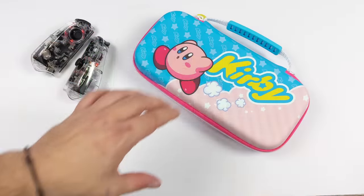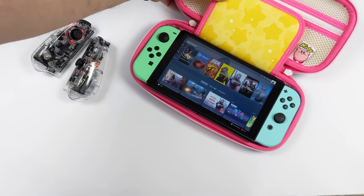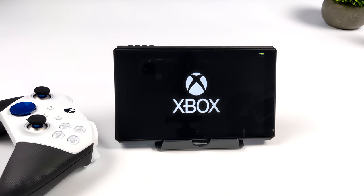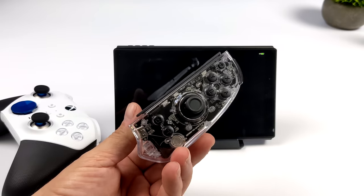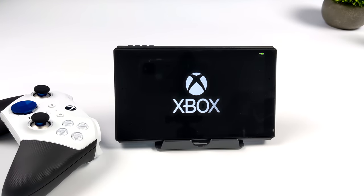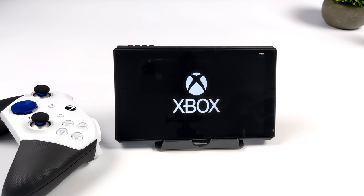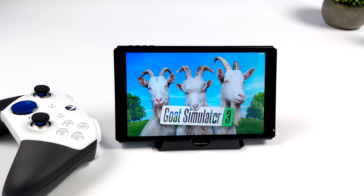Switch accessories like cases and things do fit this device quite well. And since the video signal works directly over HDMI and doesn't require any special apps, we can use this with any console or basically any device that supports video over HDMI. The only thing that won't work with your Xbox without a third-party dongle is the Joy-Cons — but there is a company that makes a dongle allowing you to use these controllers on your Xbox or PlayStation. To play your Xbox or PlayStation without an extra adapter, just use the PlayStation or Xbox controller.